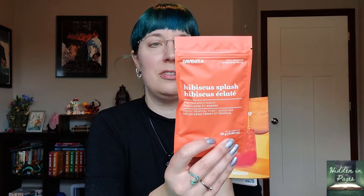The next one they have in here is Hibiscus Splash, which I actually have some of right now and I really like it. It's a fruit tea — very fruity. They describe it as a pink pineapple punch with sweet pineapple, tangy hibiscus, and tart cranberries. It's a fruity, caffeine-free blend that tastes like a tropical punch. Very excited for that!